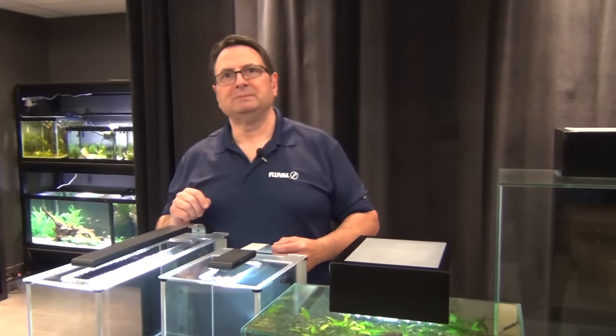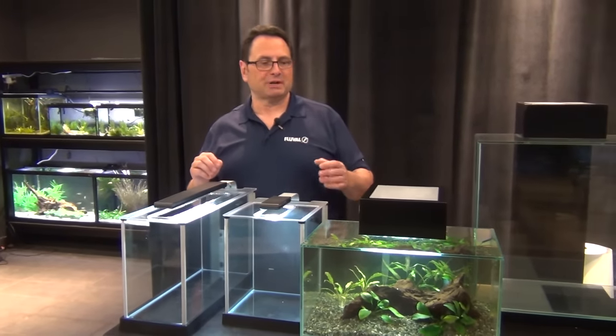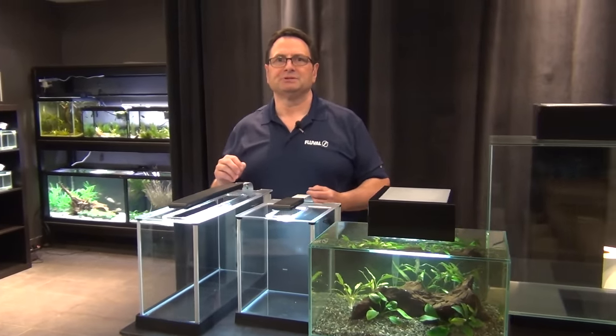In conclusion, make sure you try and keep some bettas. A lot of people have — join the rest of us. It's really a lot of fun. You can set up a small planted tank; there are so many beautiful varieties and colors out there. It's really irresistible.